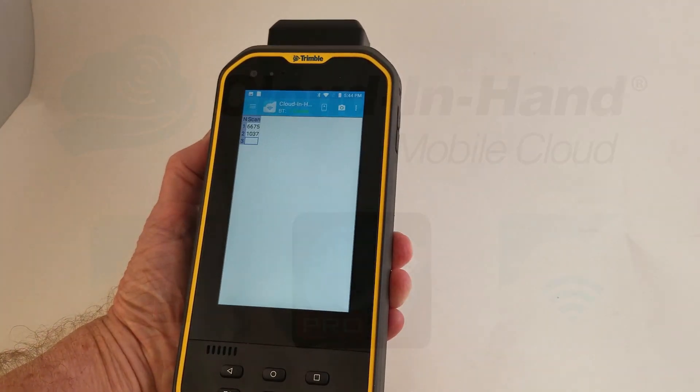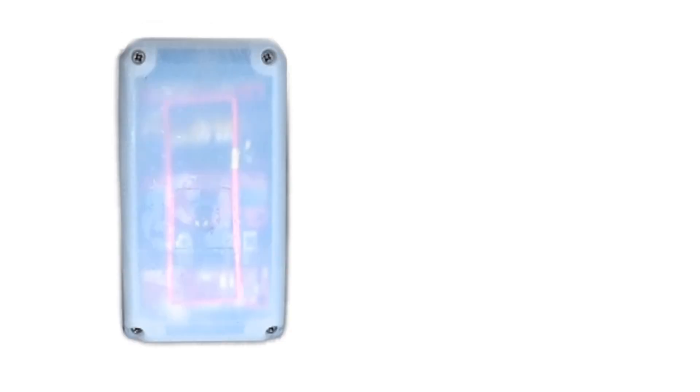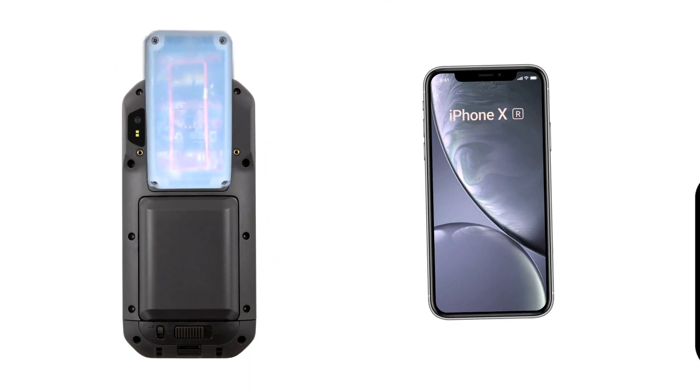Or you can use our Cloud in Hand brand mobile apps for powerful mobile workforce solutions. The EM series also supports other credential types, such as HID Mobile Access, which allows users to tap their smartphone as their ID badge.